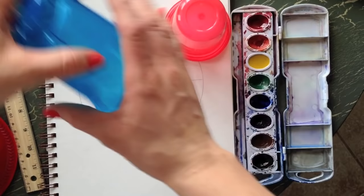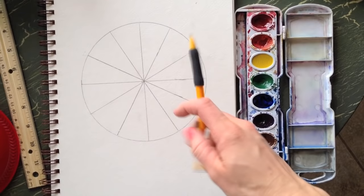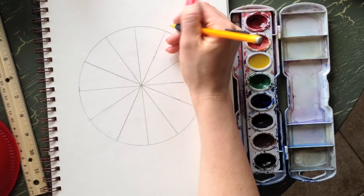First we're going to paint in the primary colors, which are red, yellow, and blue. Before you start painting, I've learned from sad experience — label your color wheel. You can just label it with the first letter of the color or write it in.